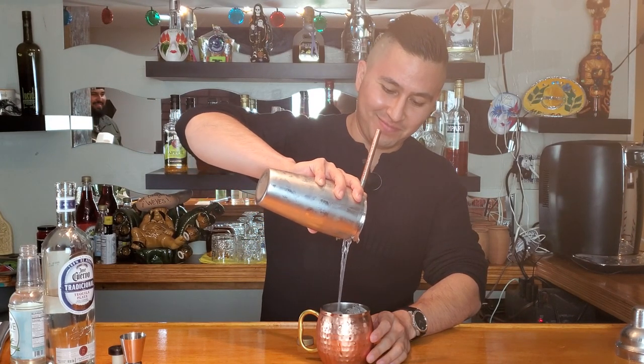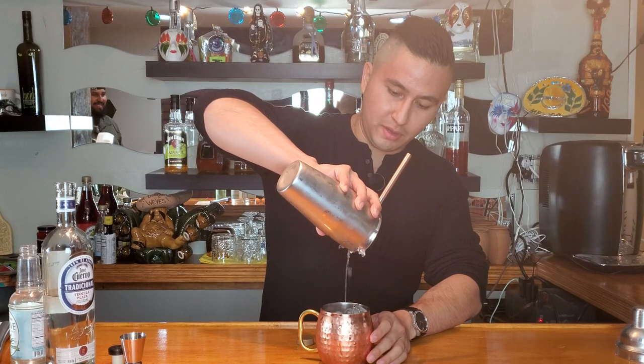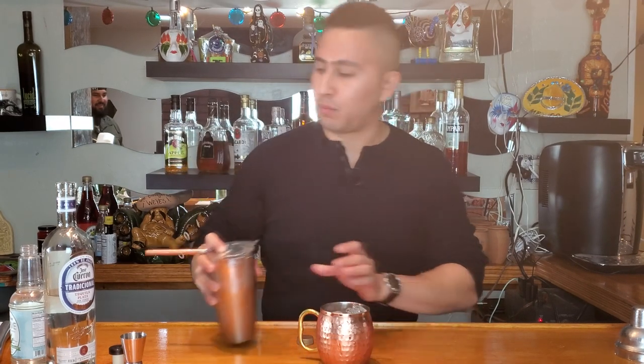Look at that beauty. Get all of that in there. Perfect.